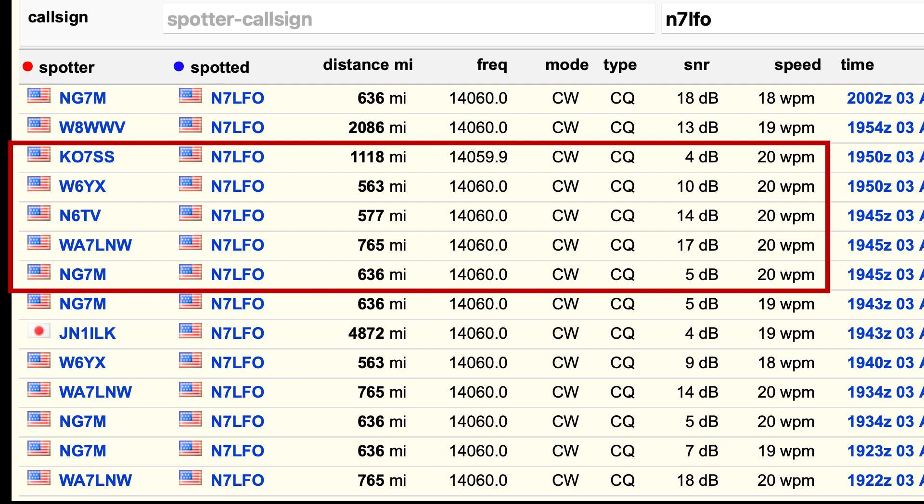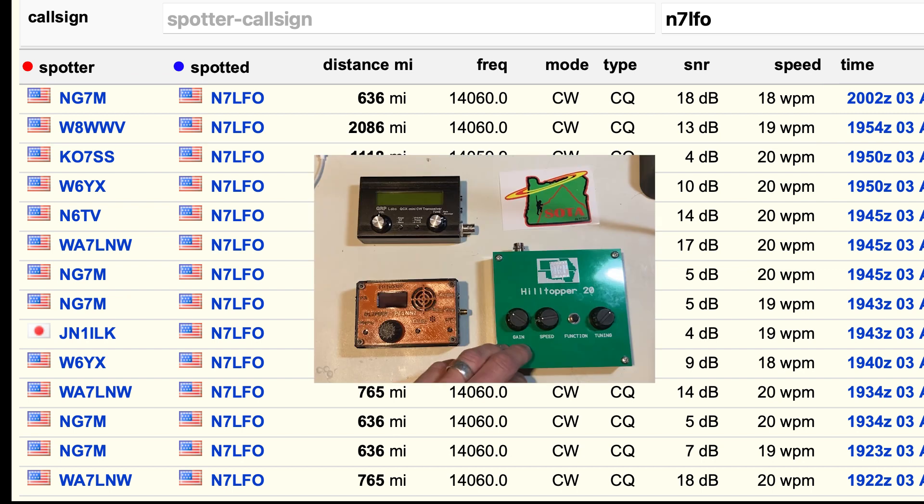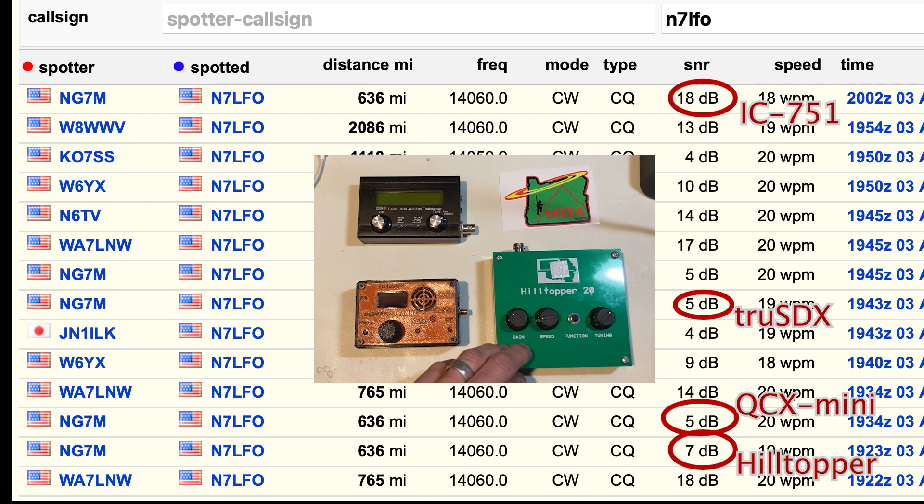Finally, I pulled out the big guns — the Icom 751 running 100 watts. NG7M came back with an 18 dB reception report, which clearly matches the increased power. Having that same receive station as a reference across all radios makes the comparison very informative.